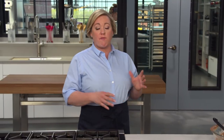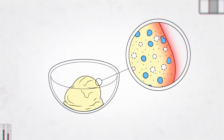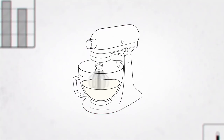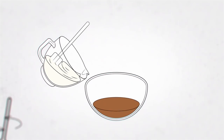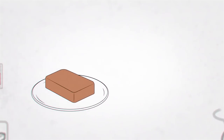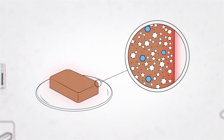As Bridget said, semifreddo doesn't melt as quickly as ice cream, making it perfect for a dessert for company. Why is that? As ice cream sits, heat from the room hits the outside and passes straight in without much resistance, melting it. Semifreddo has a secret heat-proofing ingredient: air. Ice cream contains some air, but when we whip cream we add lots of air. And by folding that frothy whipped cream into our semifreddo, we essentially create an ice cream that's pumped full of air. Air is a great insulator — so when the dinner party gets good and hot, the heat can't get inside the dessert as easily because of all that insulation. So it takes much longer for the semifreddo to melt.